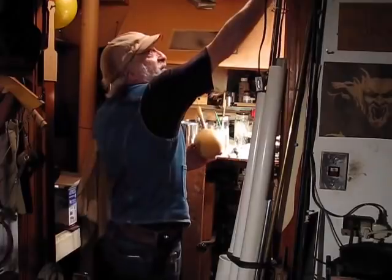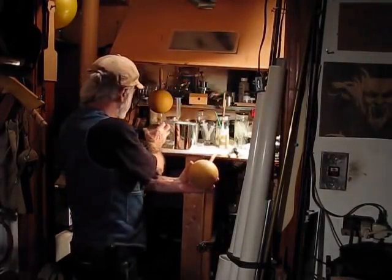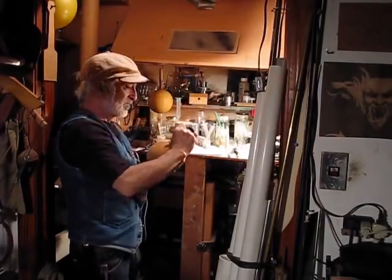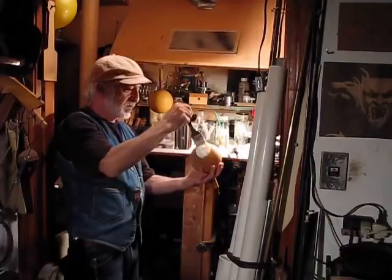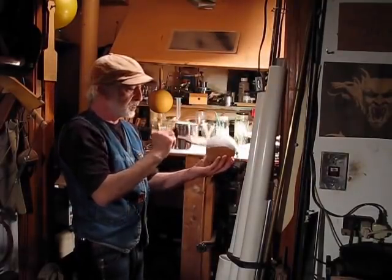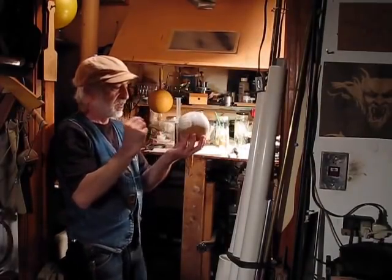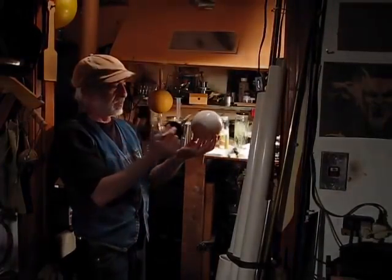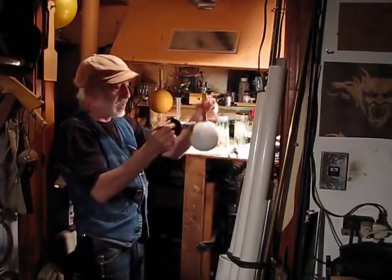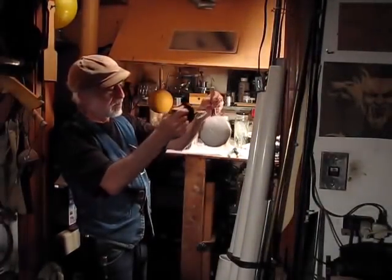I work under a fume hood because this latex is very strong — it's mixed with ammonia. It's pretty straightforward: it's just a whole bunch of coats one after the other, waiting about three to four hours between coats. This goes on kind of like paint and it dries into pure gum latex rubber. Pretty cool stuff.